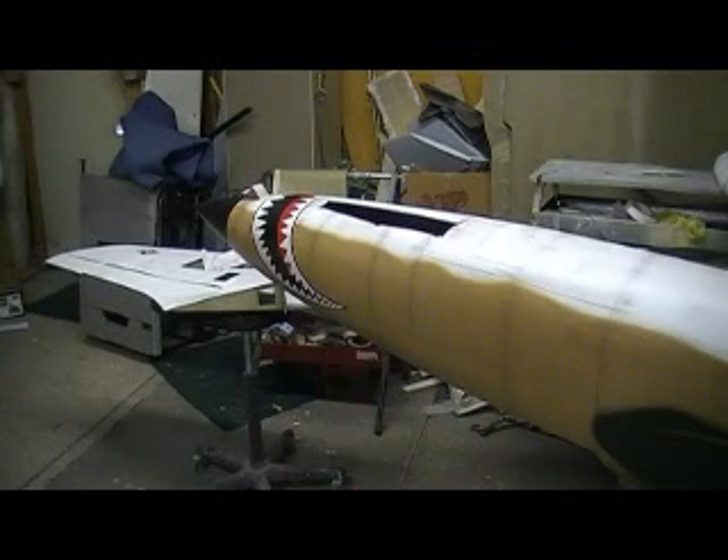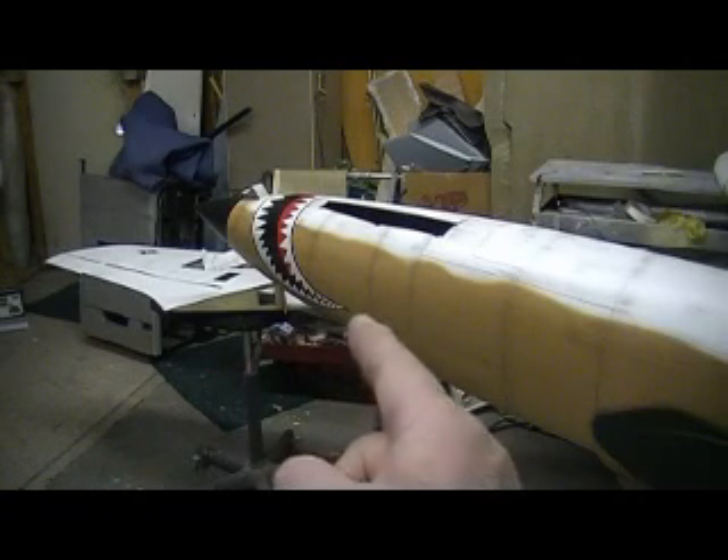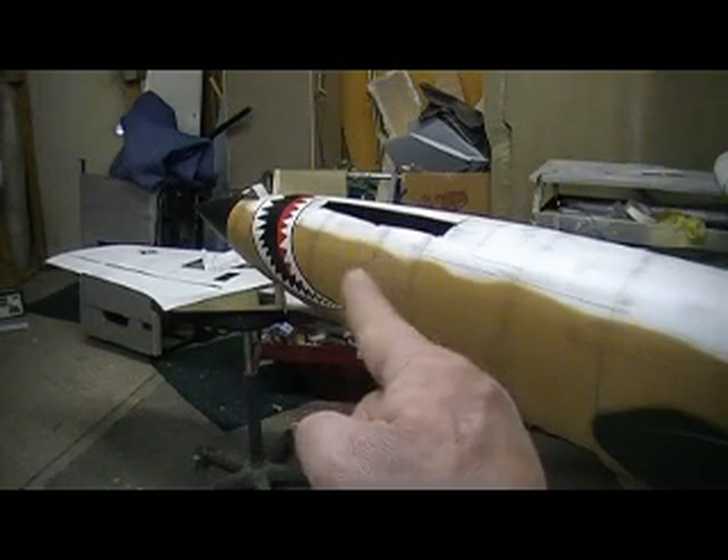Hello, everybody. Welcome back to the shop. Ten more minutes. Time to cheat building action, baby.